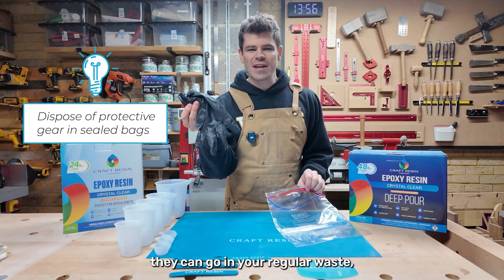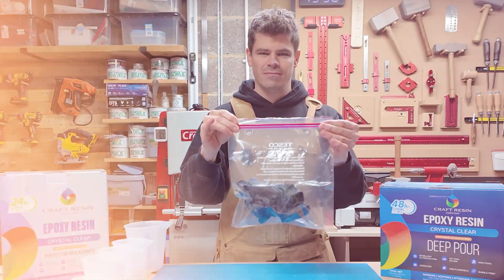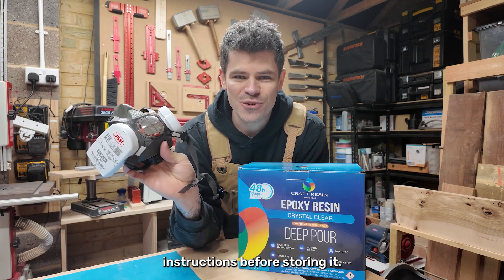For protective gear like gloves or masks, they can go in your regular waste, but make sure you collect them in a sealed bag. If you use reusable gear like a respirator, make sure to clean it according to the manufacturer's instructions before storing it.